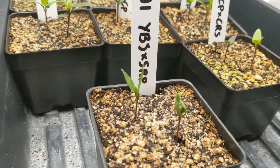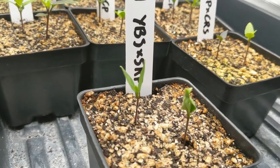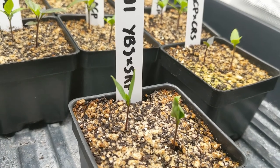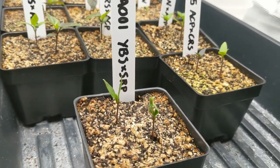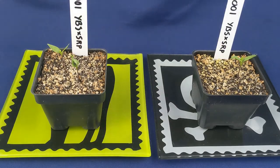I snuck in here at night to show you. These are the cotyledonary leaves closed up. We should see this all through the vegetative growth — that at night the plant will close up its leaves. But anyways, moving on.